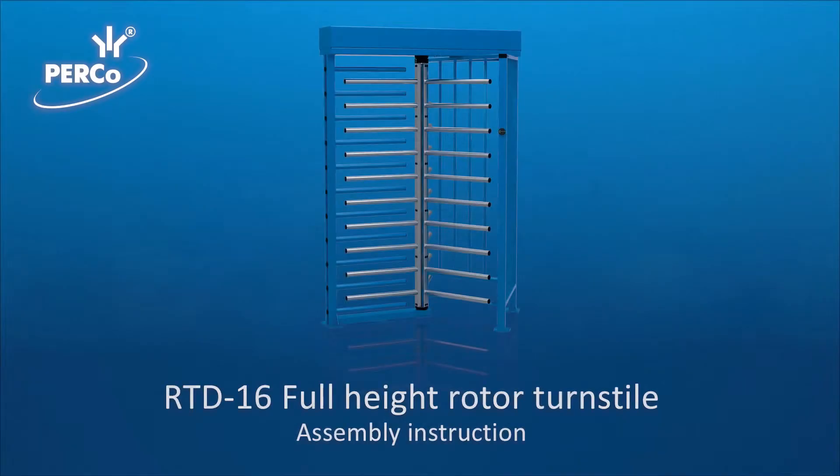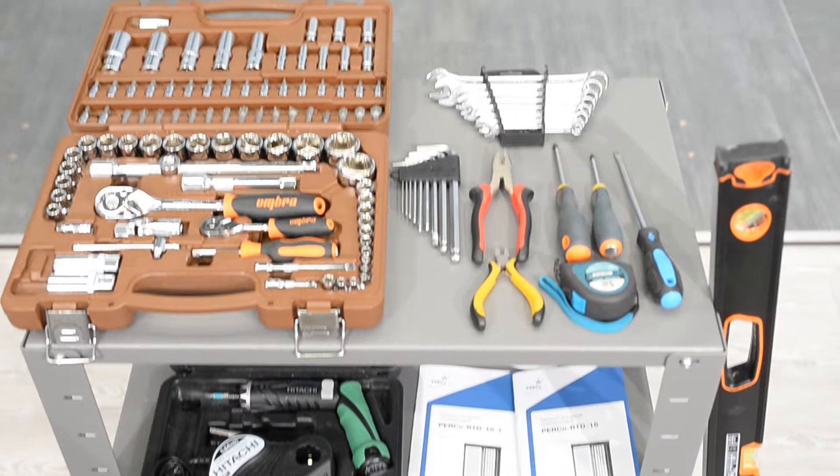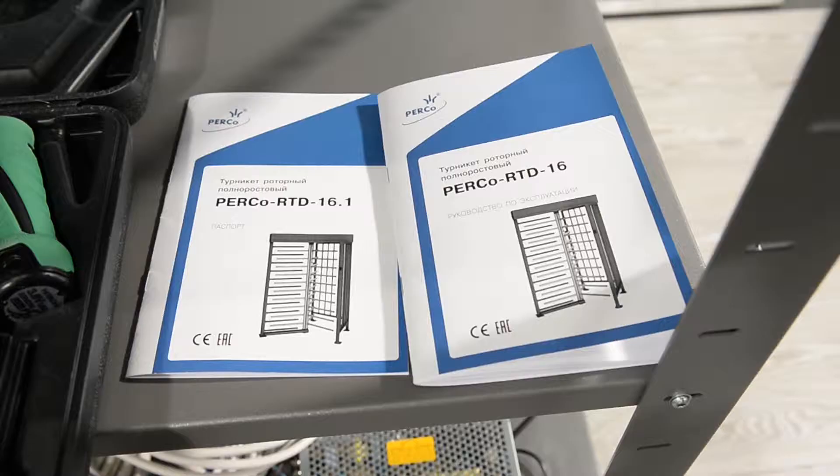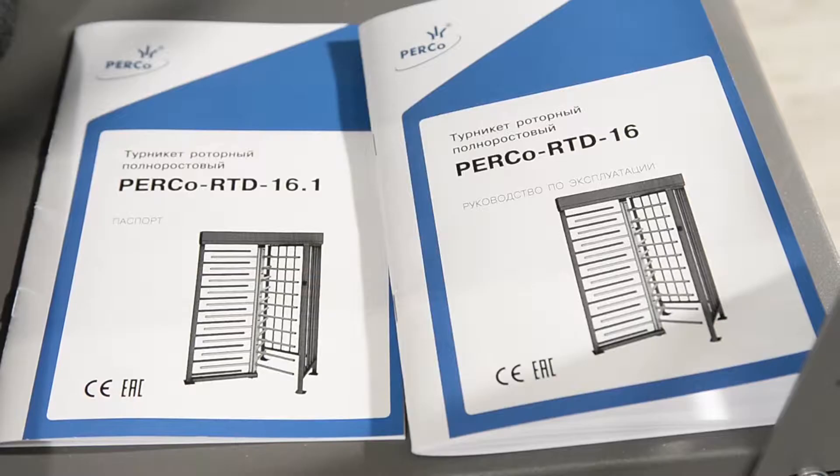PERKO RTD-16 Full Height Rotor Turnstile Assembly Instruction. Prepare required tools prior to assembly of the turnstile. Observe the information from service documentation during the installation process. Follow the safety regulations. All mounting work must be carried out by experienced personnel.